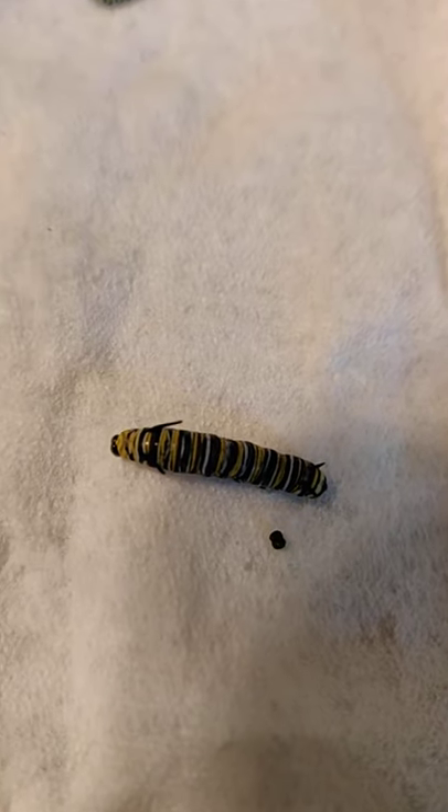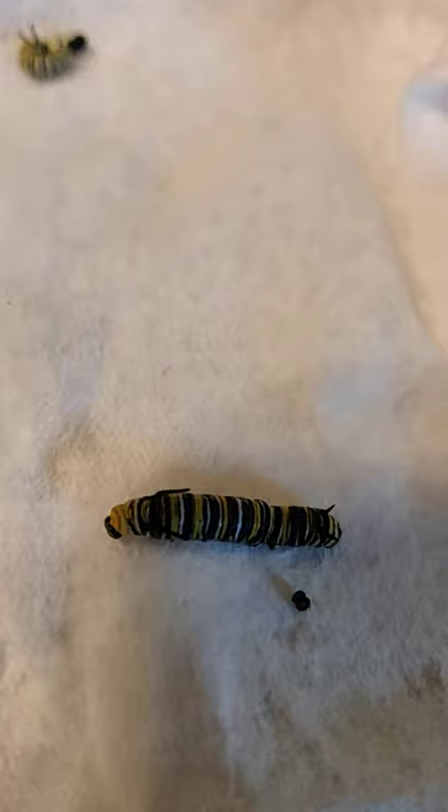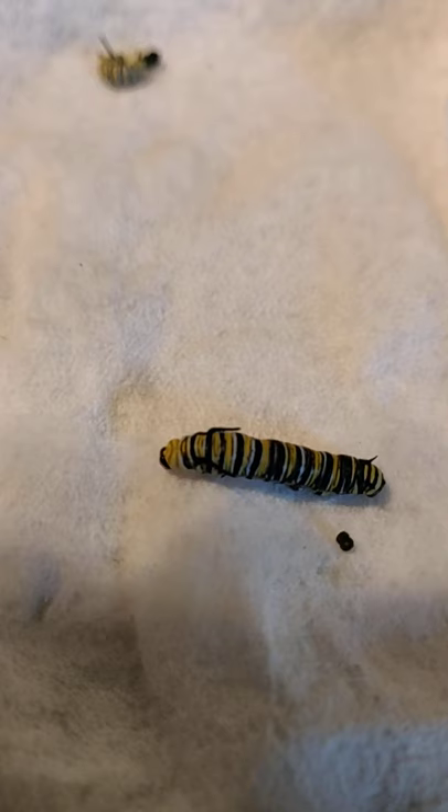This is a monarch caterpillar shedding one of its skins. It had fallen off the side of the cage and I put it on this paper towel, and it started to pull its skin off once it connected to the towel.